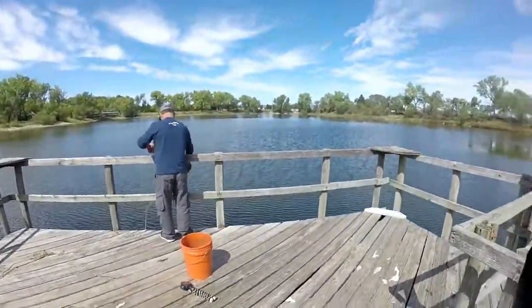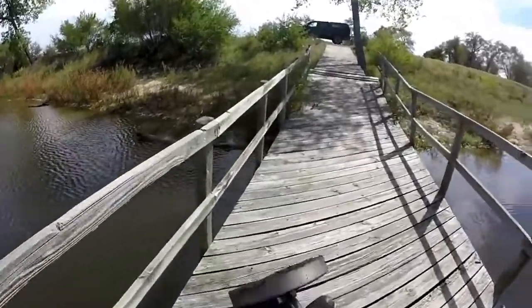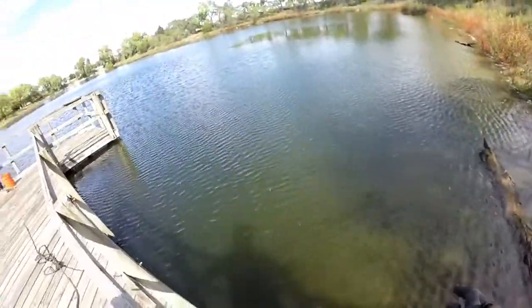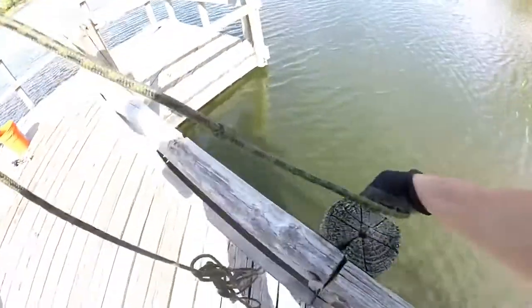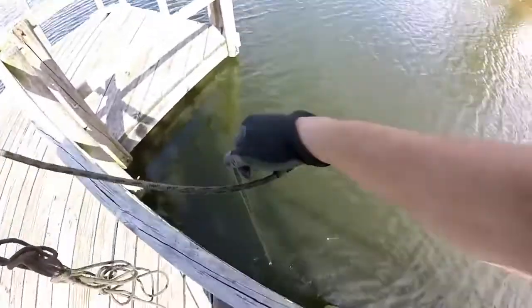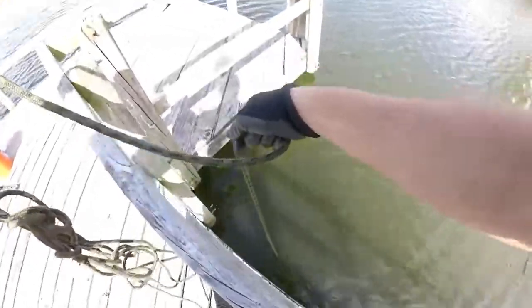Dad's already getting after it — he says it's deep, probably over 10 feet where he is. Like tradition, I'm going to start up here on the walkway and work my way down. The reason I like deep docks is because if somebody drops something, it's deep enough to where they can't jump in and get it.